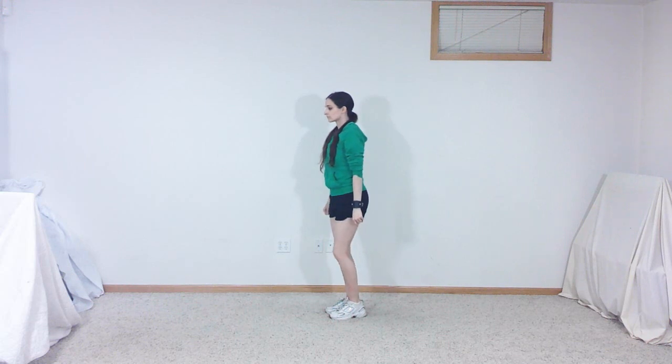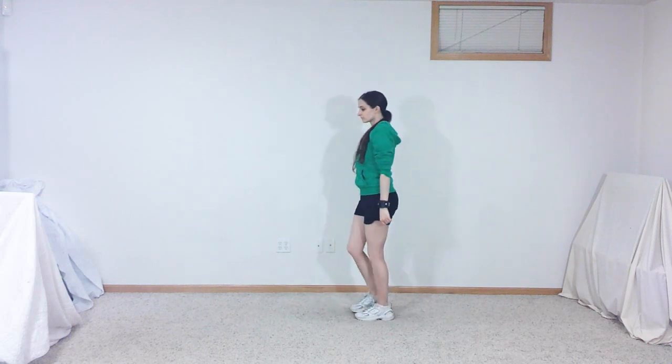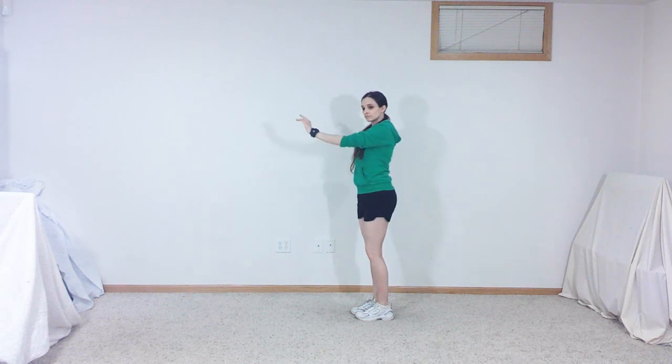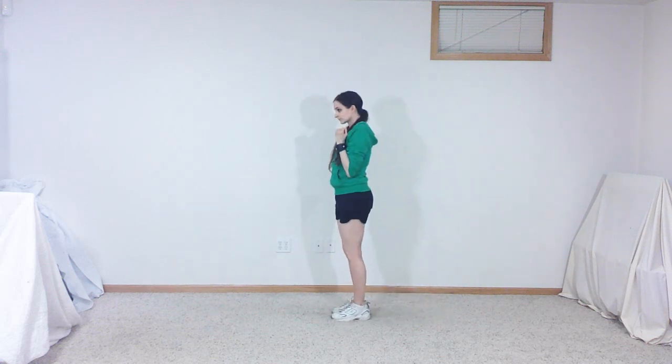Step back a bit on your right foot, then step in place on your left foot before repeating the previous movement. Put your left hand behind your back and extend your right arm straight out in front of you as you step back on your right foot, leaning back a bit, then hop forward, bringing your feet together as you pull your right hand back near your shoulder.